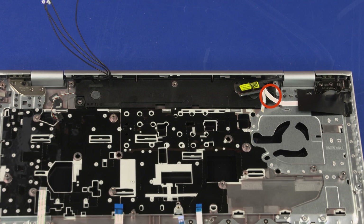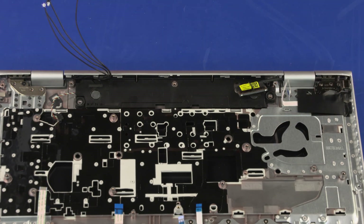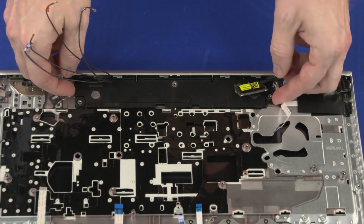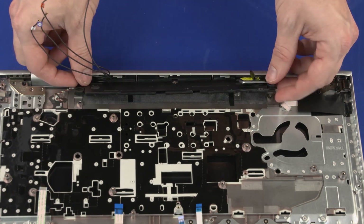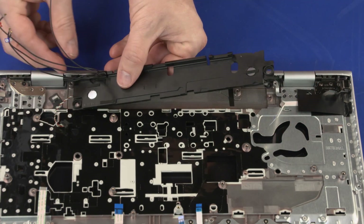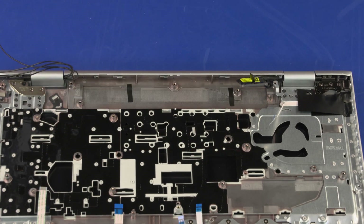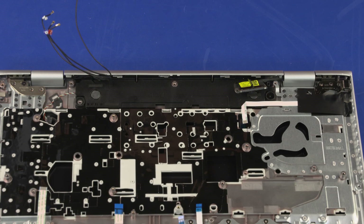Remove the 2.5 mm P1 Phillips broad-head screw that secures the speakers to the top cover. Lift the speakers off of the alignment pins and slide them out from underneath the lip on the top cover. Remove the wireless antenna cables from the routing channel on the speakers and remove the speakers. Reverse this procedure to install the speakers.